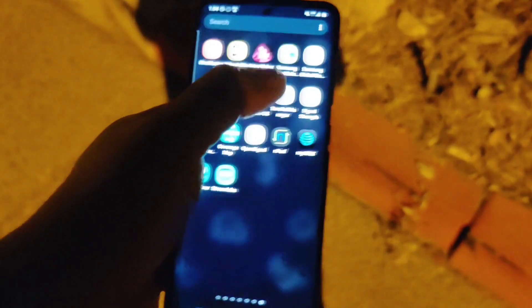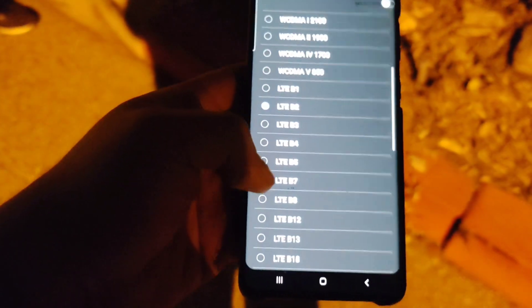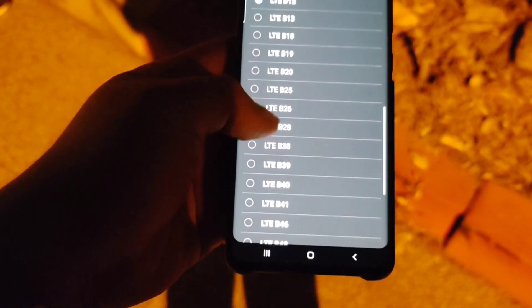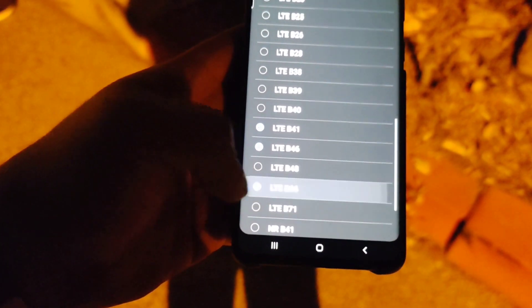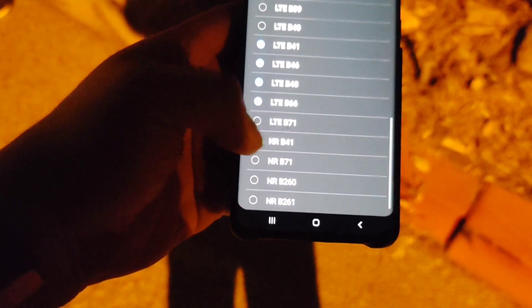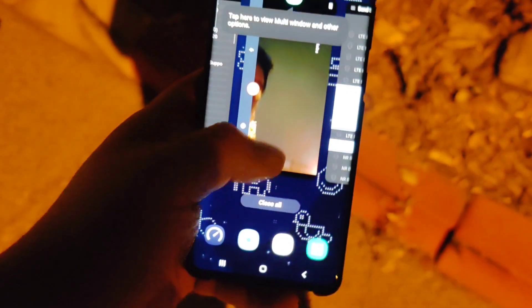We're going to open Samsung band selector and select the bands right now and test this. We're going to do 2, 4, 12, 41, 46, 48, 66, and then NR41. We're not going to include N71 right now. We'll do a test and then we'll do a test with everything enabled.